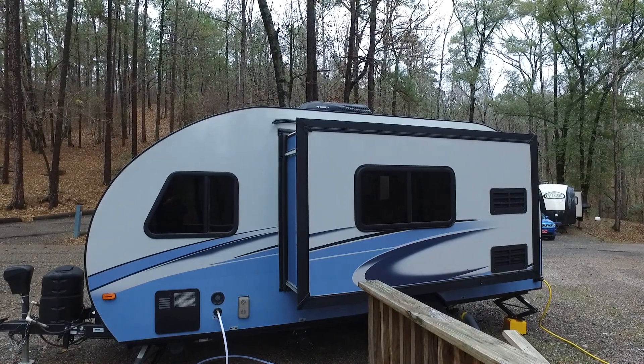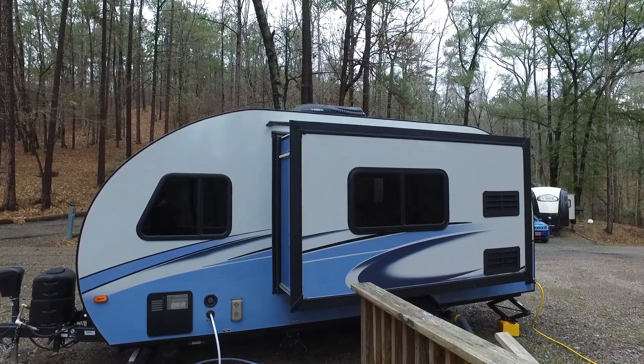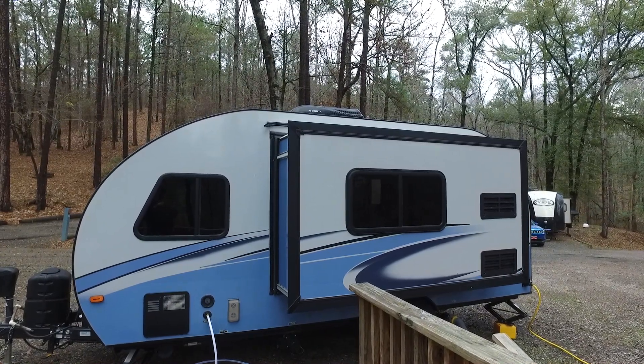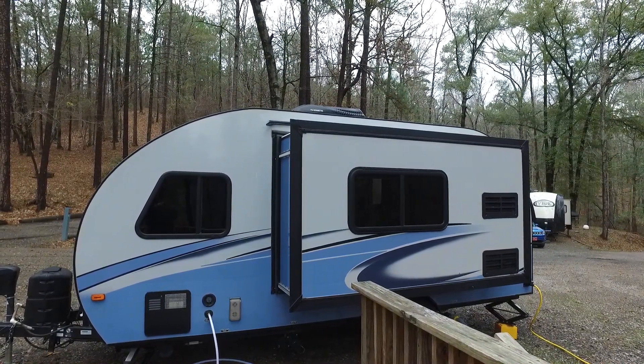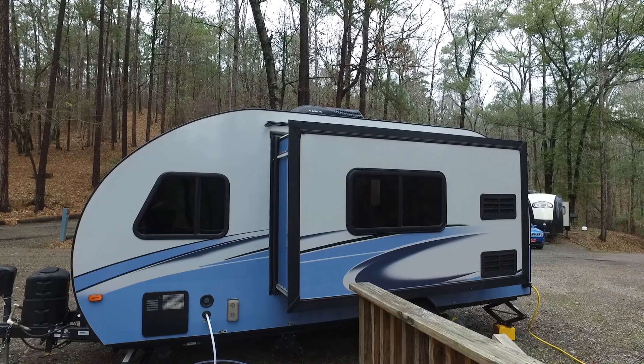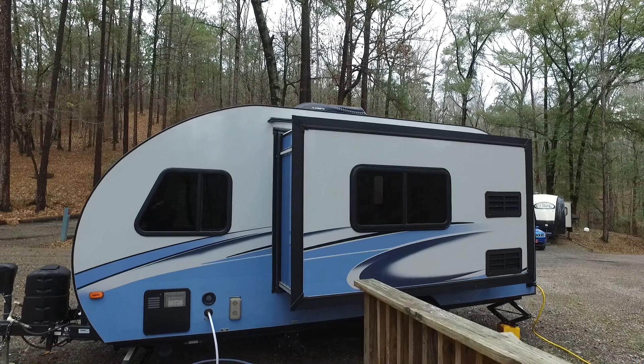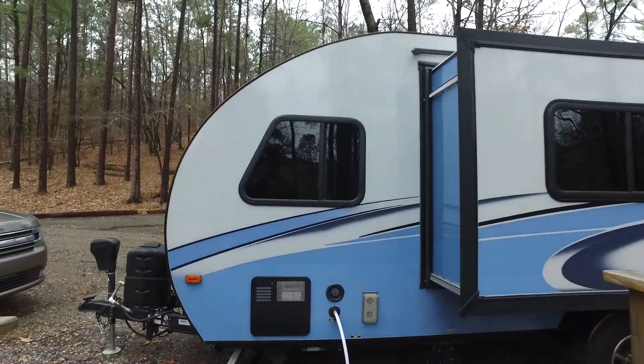It's a 2018 R-Pod. We took all of the logos off of it because they were a little too much 1950s diner for my liking. You may or may not want to watch this video, but if you're interested in this new toy, I'm sure you'll want to check it out.